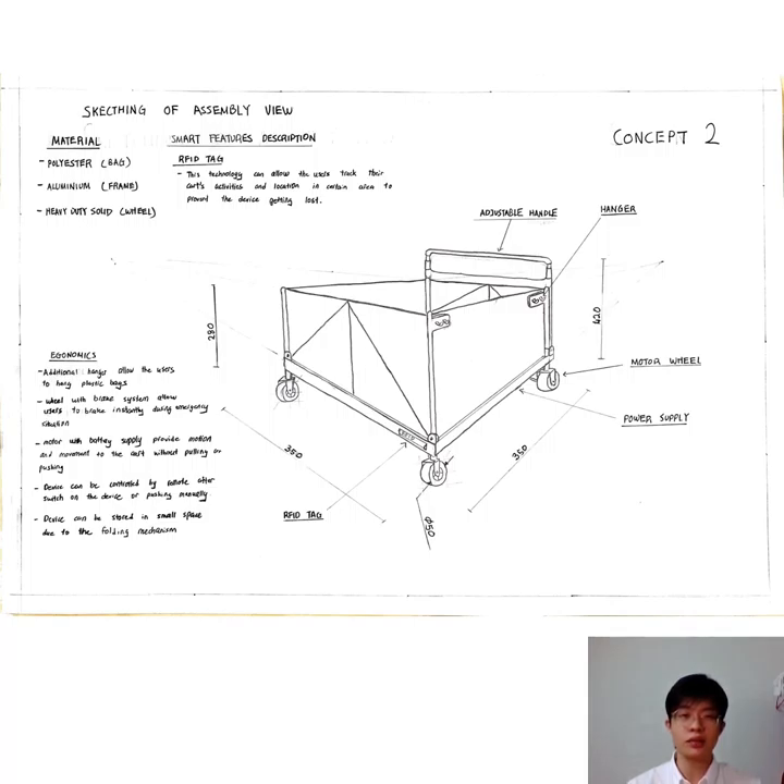Alright, so this is my presentation about my tool concept design. Thank you.